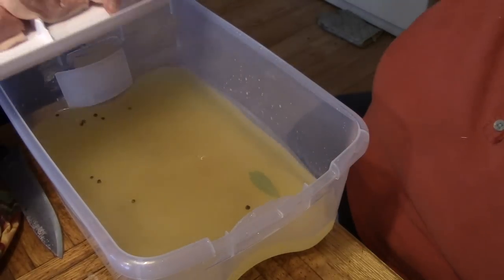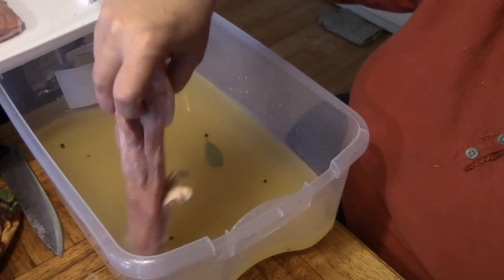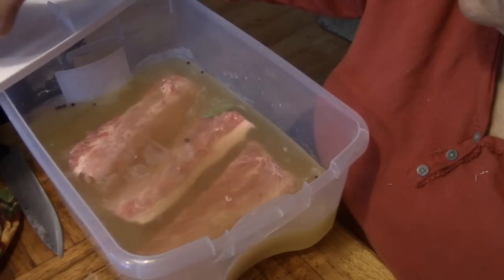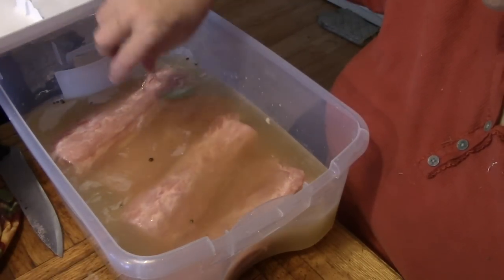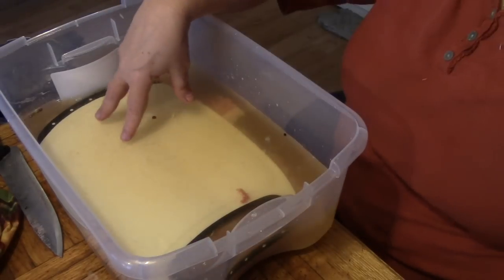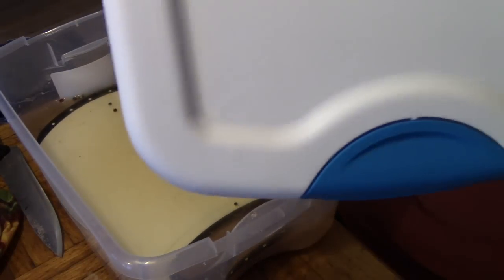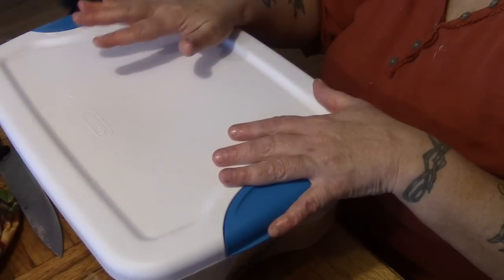Now we are going to lay our meat in here just like so. This is going to go into a fridge or onto a cold porch that is 40 degrees or lower, but you don't want it to freeze. I've just wedged a clean cutting board in there to hold the meat down under the cure. This is going to go in the fridge and we're going to turn it every day for seven days.